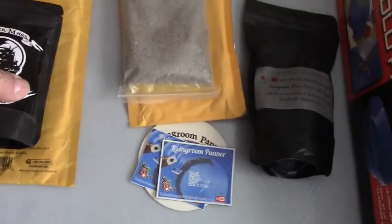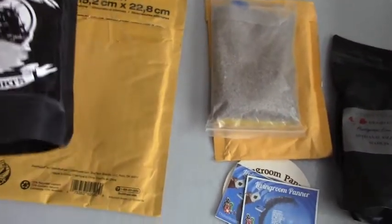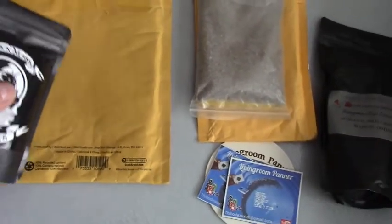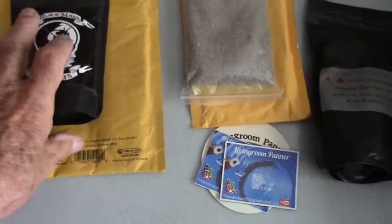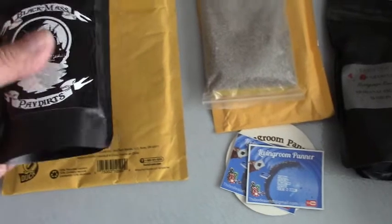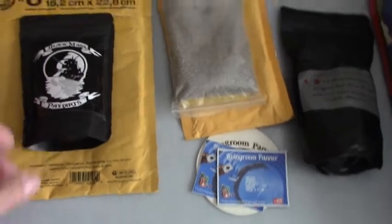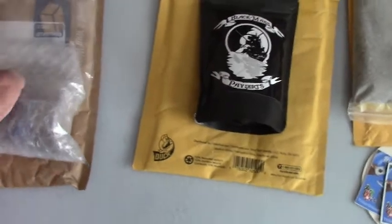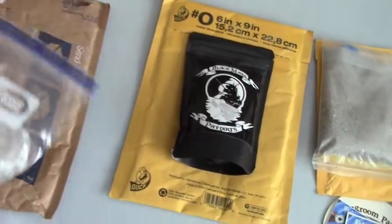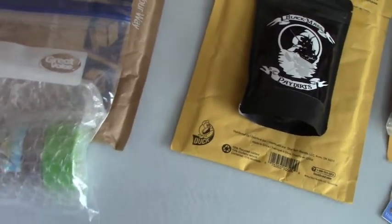Back to the other winnings — this is from Jonathan Friend, Black Mass pay dirt that I won in the same giveaway. I'm anxious to get into all of these. This is really close to a pound if it isn't, and I'll weigh all of these up before I pan them.